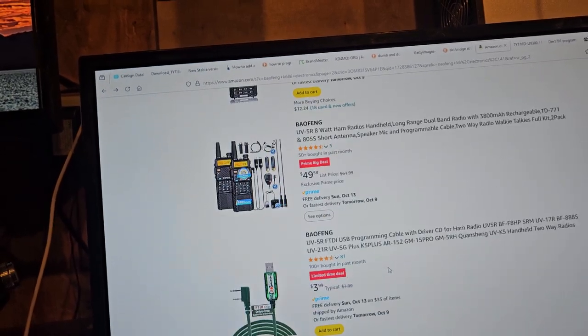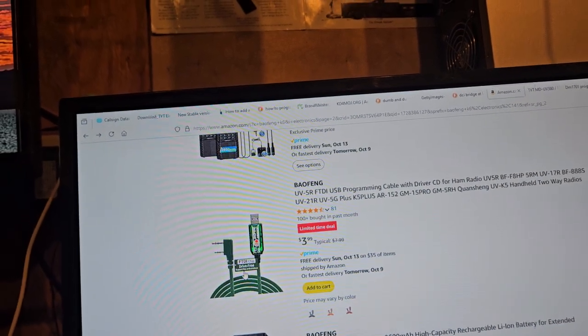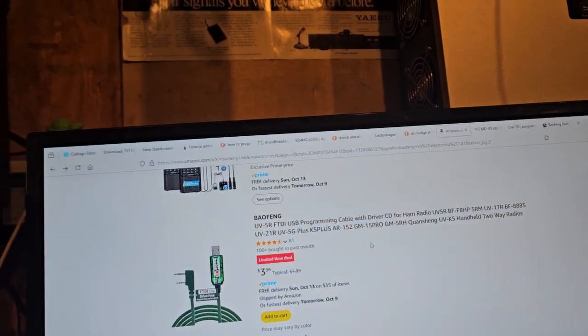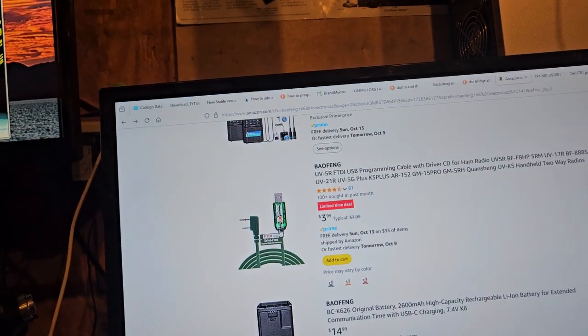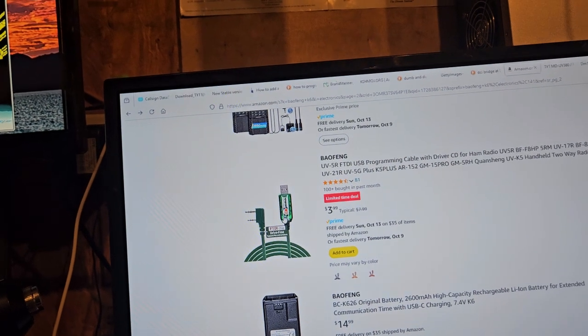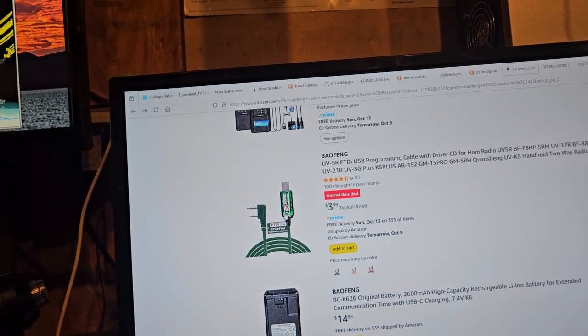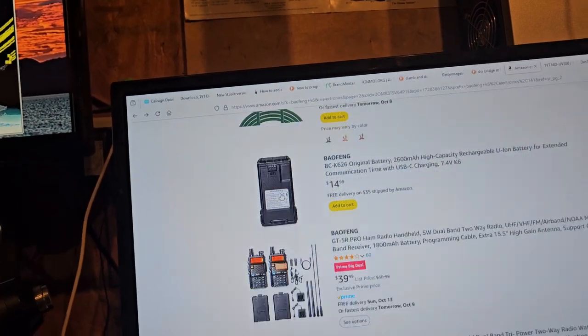But some of this stuff — oh wow, that's super cheap. Look at this, it's $3. But if it has an FTDI chip... I don't know, it seems a little funky. I think that's a really good deal on that cable. Prices may vary by color — I might have to look into that just so I can have an extra cable.